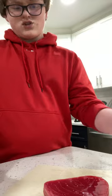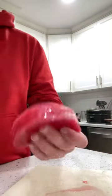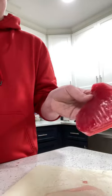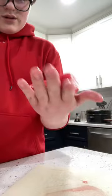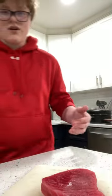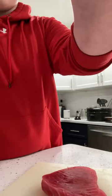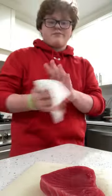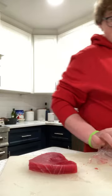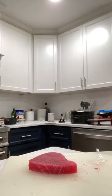Unless you count sushi, I wouldn't because it's not like the main dish. It was a bunch of different kinds of sushi, but here's our tuna right here — it looks very beautiful. We're going to throw away the packaging and wash my hands. I washed them right before this video.